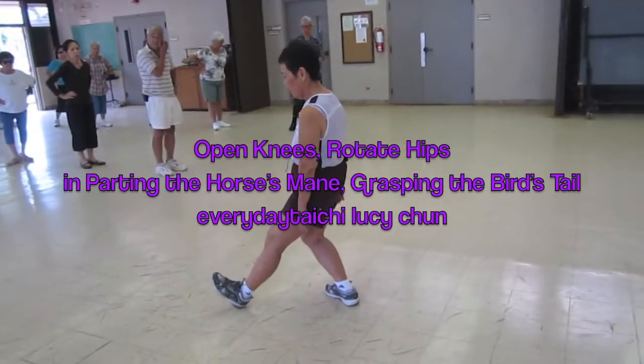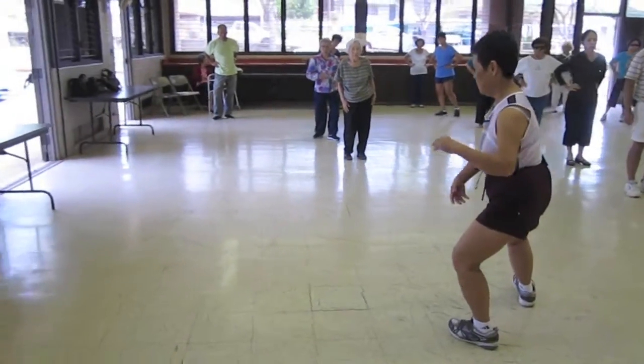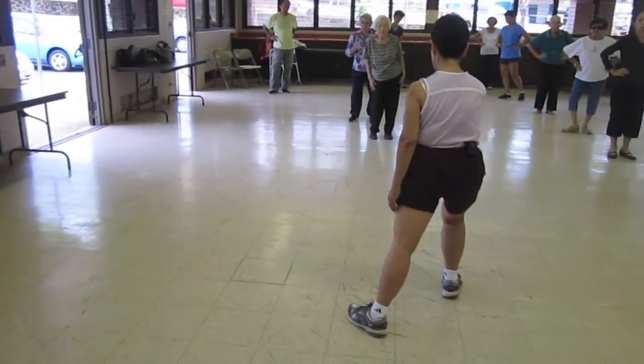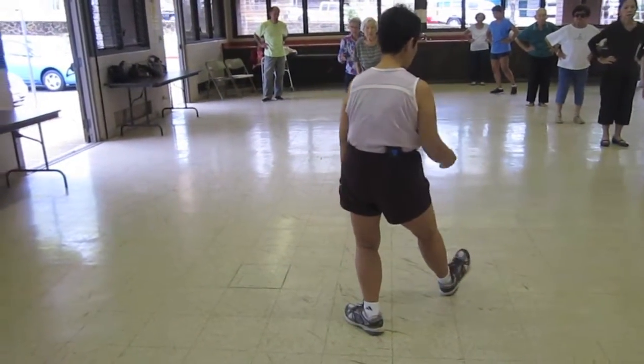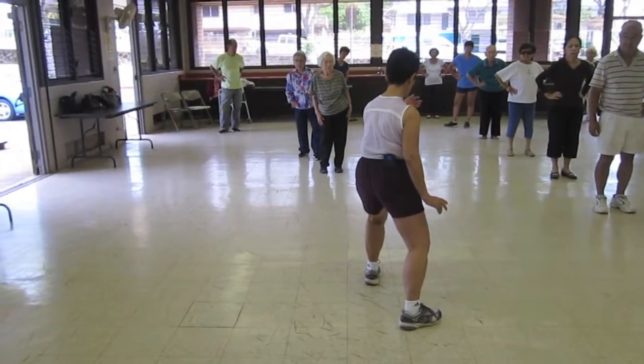Sit back, out, hold the ball, out, heel, open your knee, stretch. Sit back, out, hold the ball, heel, open the knee, stretch.